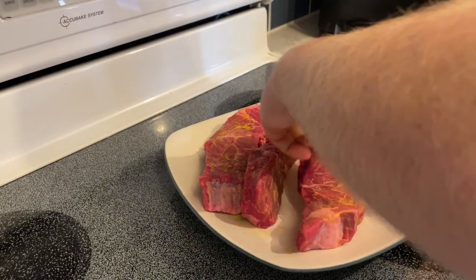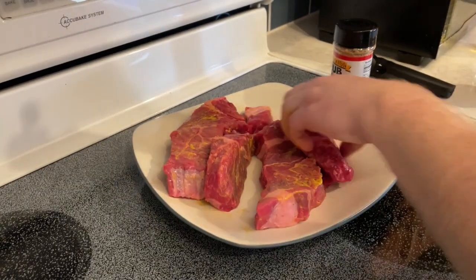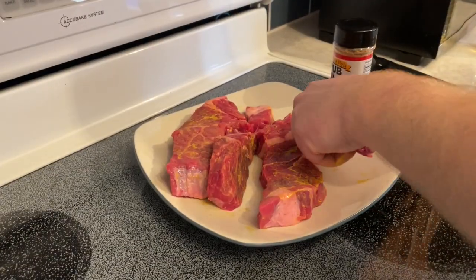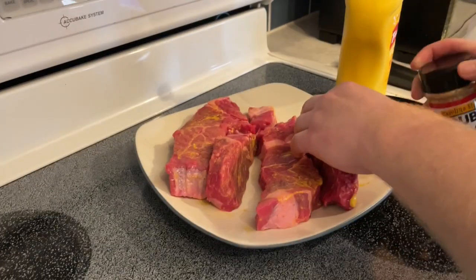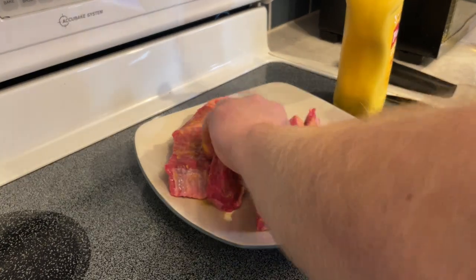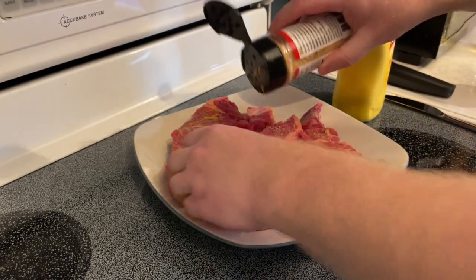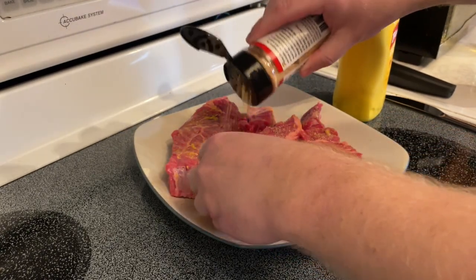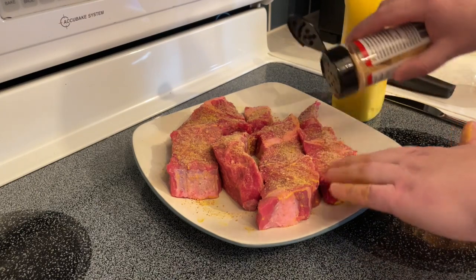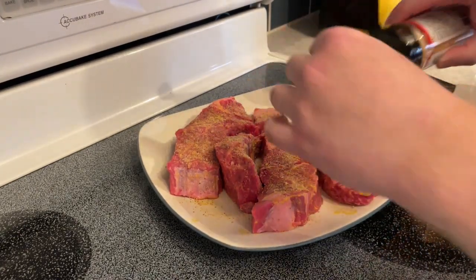I've never actually done this with mustard before so this will be something new for me too, but I doubt it will taste bad — this should be really damn good at the end. Now I'm going to rub my seasoning on here in a generous amount just to get most of the meat covered. I'm not trying to encase it in seasoning — that would be way too much — I just want the mustard sticking and the seasoning sticking to the meat.